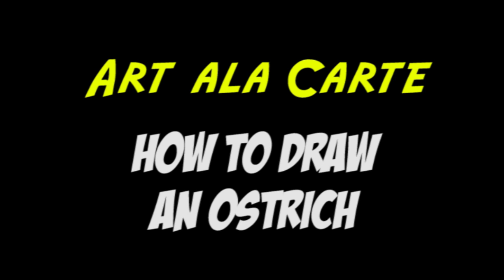Hey everybody, welcome back to Art a la Carte. In this episode I'm going to show you how to draw an ostrich — a very fun bird to draw, and it only uses just a couple of basic shapes.